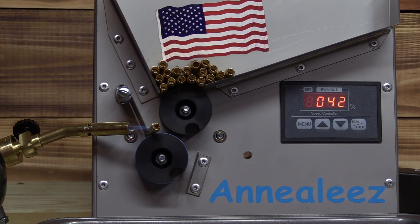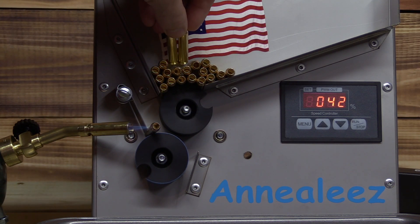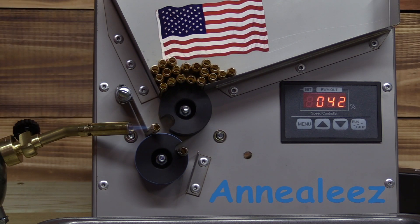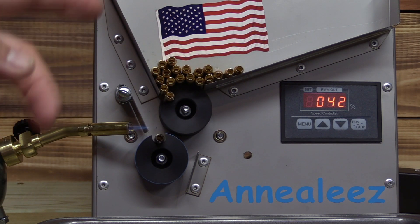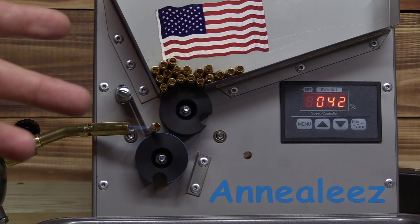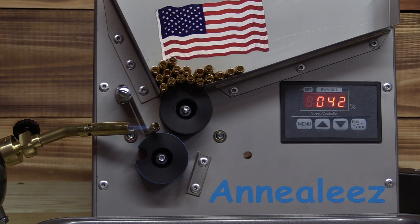The nice thing with the controller, you can change the speed on the fly if you need to. And it remembered the last speed I had in there. Real easy to reprogram. My 223 brass I want set at 42 — next time I do 223 brass, if it's not already at 42, I just click it up or down to it.